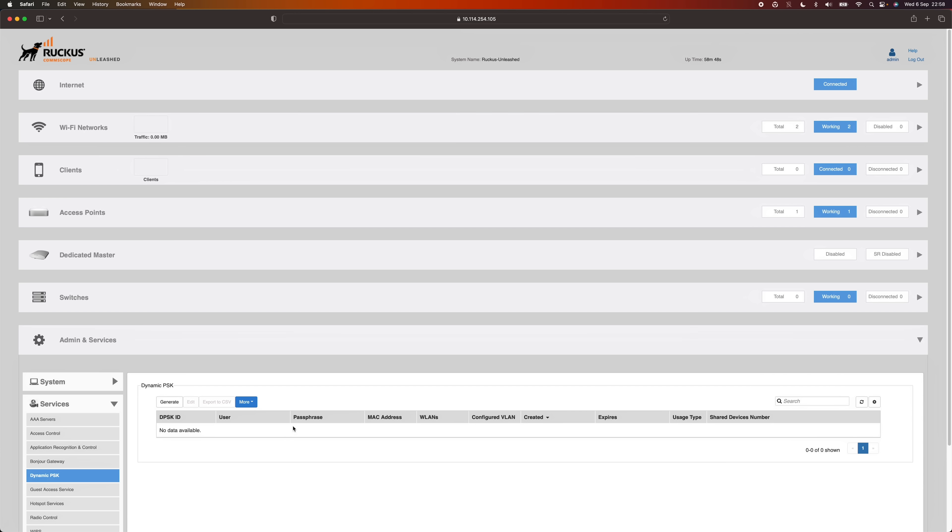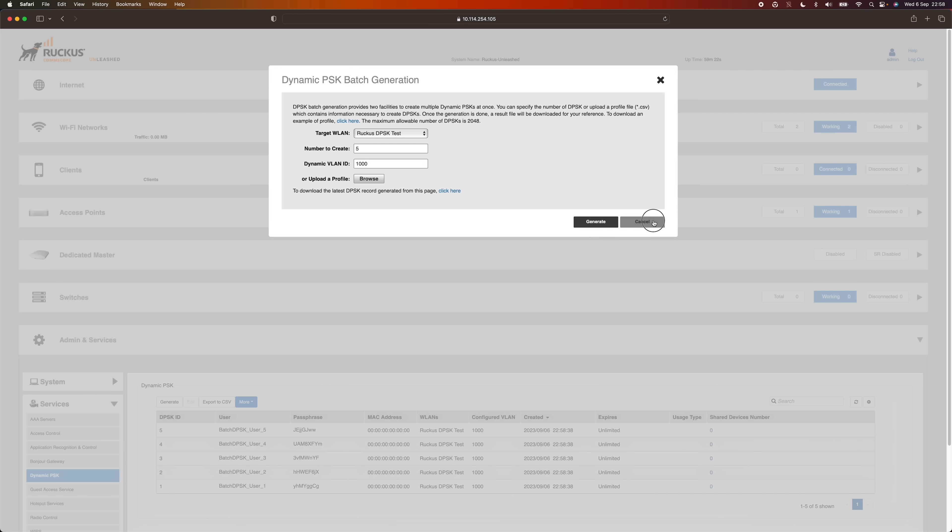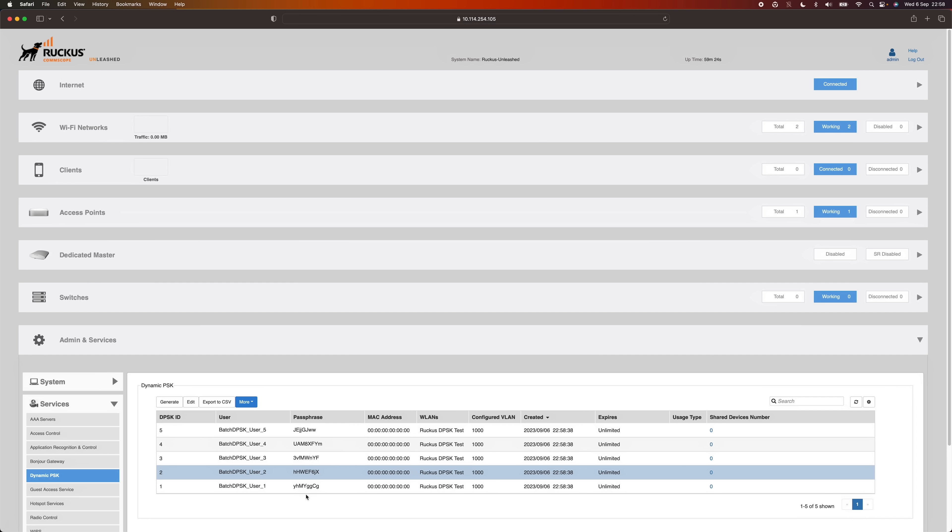With that SSID created, we now need to create some DPSKs. Go all the way down to Admin and Services, expand Services, and go to Dynamic PSK — currently there aren't any. There are two ways to create dynamic pre-shared keys: generate them or supply them yourself. The easiest way through the web interface is to generate them — click Generate, pick the network you want to associate it with, pick how many keys you want to create, optionally specify a VLAN, and hit Generate. It says success and you can see all the generated keys with their VLANs and unlimited expiration.